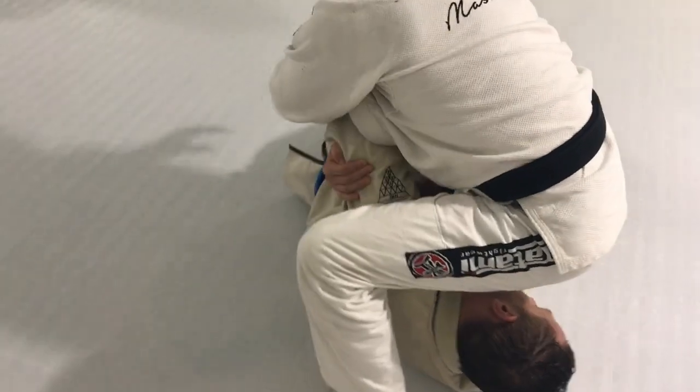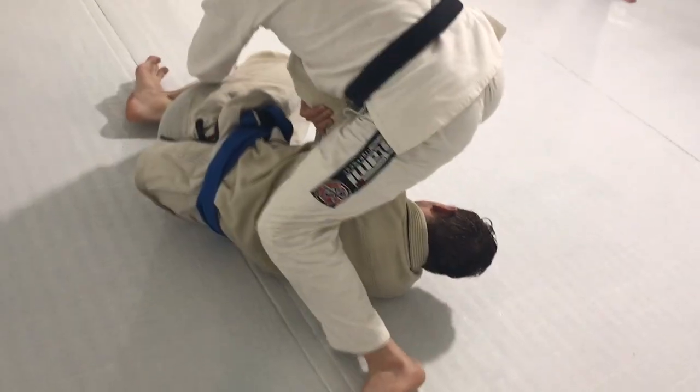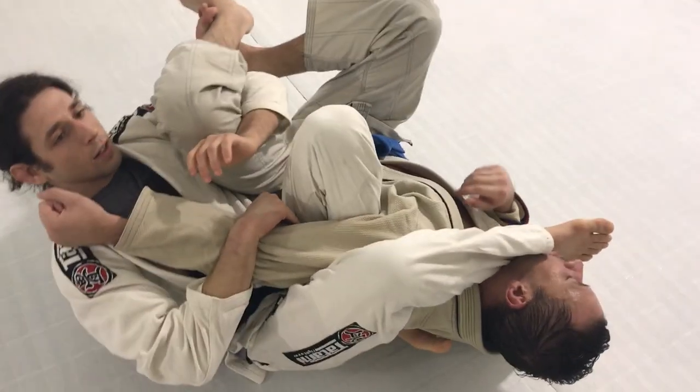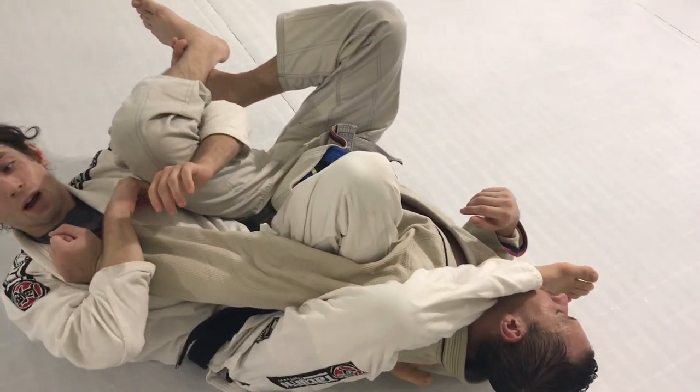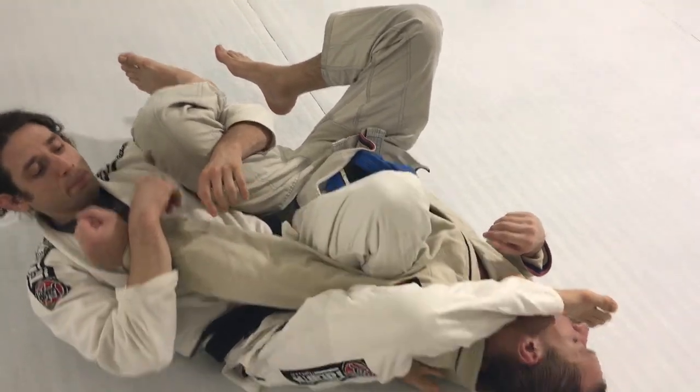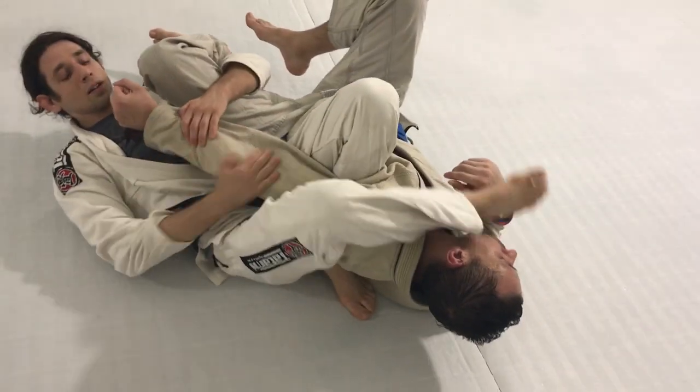I'm going to grab the belt, the pants, or no-gi I'm going to hook the leg, and I'm going to spin here. Squeezing my knees, and now I have an arm bar. Notice how my knee pointed to the ceiling — I never put my knee onto the floor. Here I pinch, and then I raise.